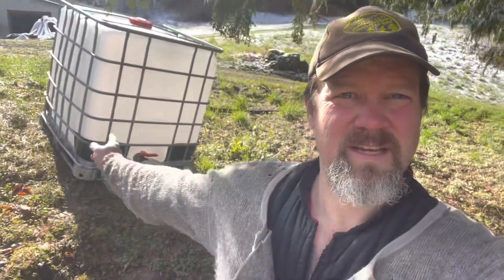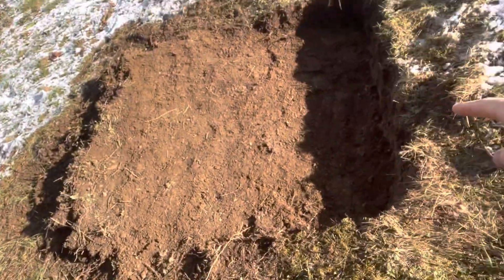It's a beautiful morning today. Good morning everybody. We're going to be taking this water tank here today, putting it on this pad here. I'm going to put some gravel on here first. So let's get to it.